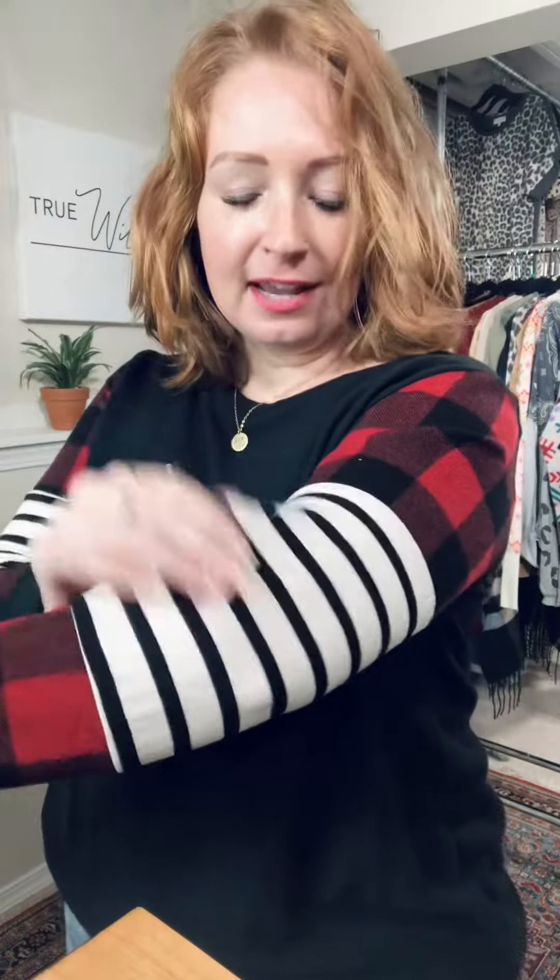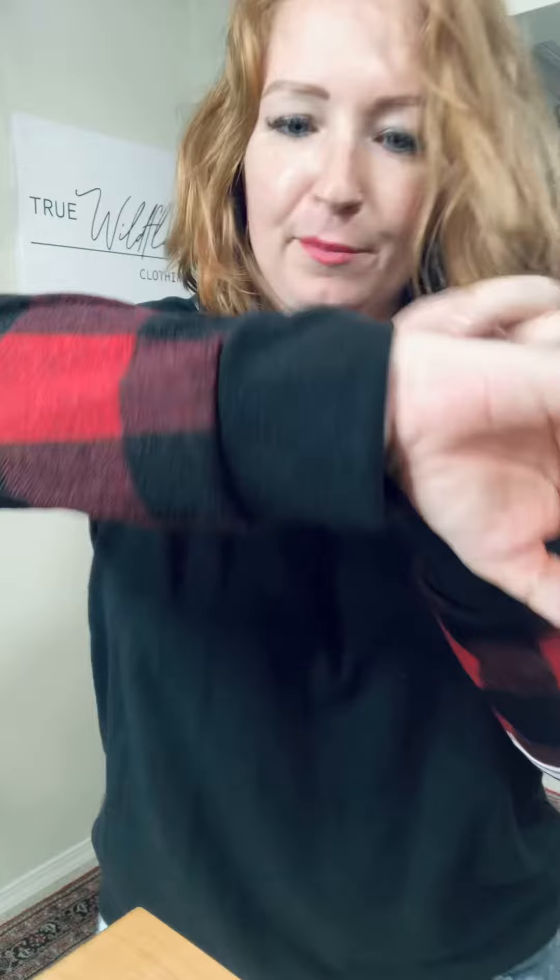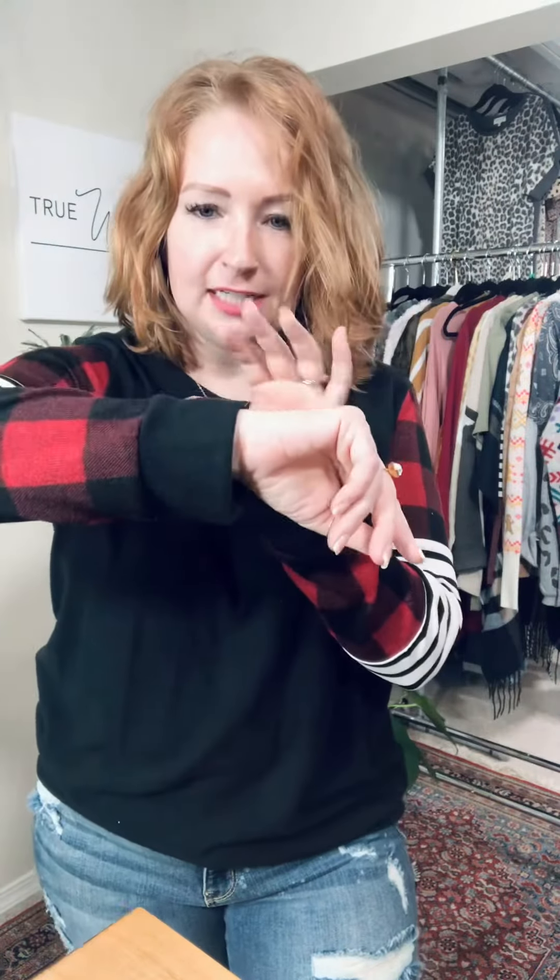Check out the super cute pattern mixing on this top. Buffalo plaid in like a sweatery material, and then soft stretchy knit in an off-white and black, and then you're back to the plaid. Soft stretchy cuff — let me show you that. It's a little bit fuzzy like the haughty material. It is soft, it is stretchy. That is what the body is made out of and it is buttery soft and fantastic.